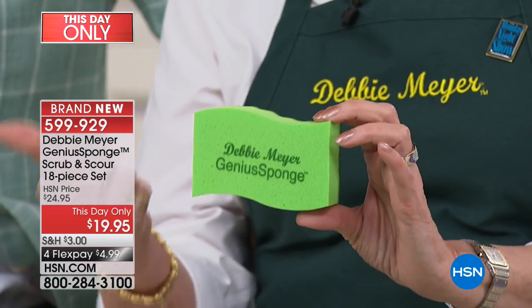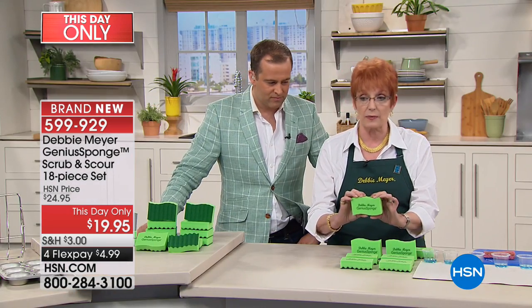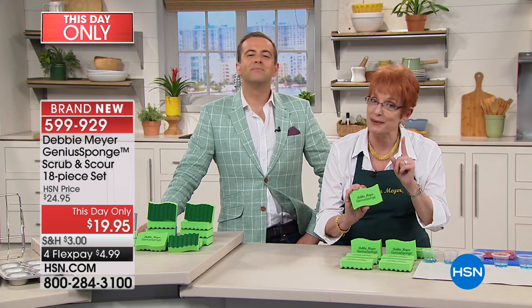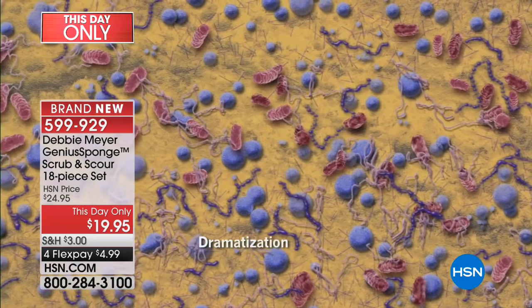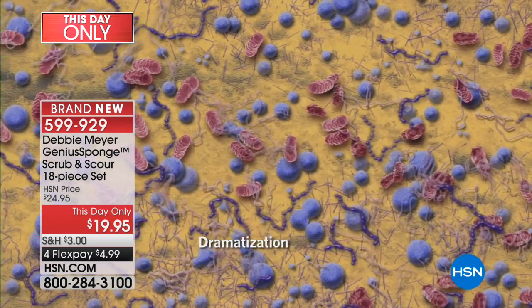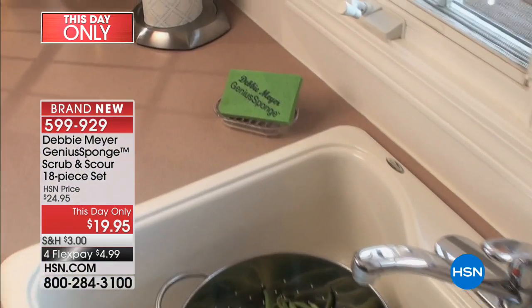We're talking about things like staph, black mold, E. coli, MRSA — all those horrible things we think about. I do have a tape made by an independent scientific laboratory that tested my sponges. There is what your ordinary sponge looks like next to your sink right now. Not only is that stuff in it and on it, it's growing. It's multiplying. That's why it stinks.